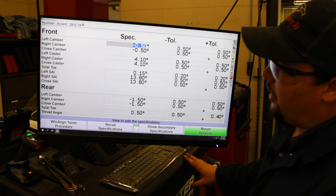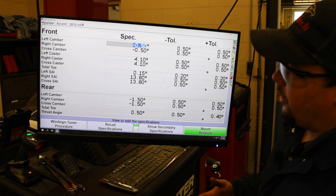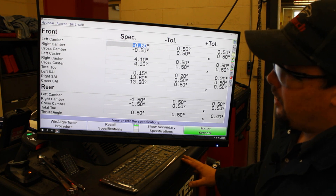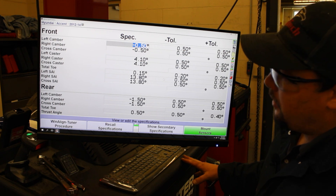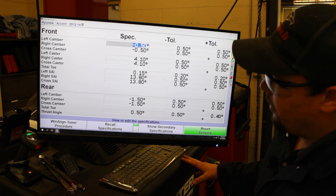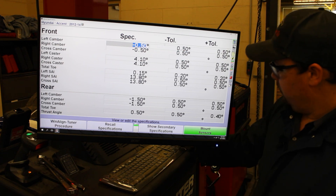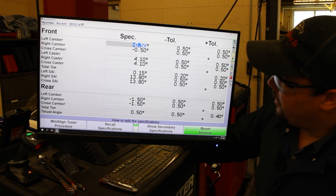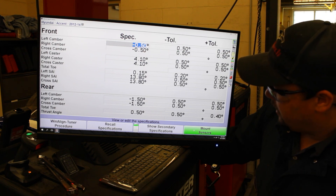Looking at our camber left and right and our cross camber, just kind of going in between both readings. Caster — left, right, and cross. Toe — we have left, right, and total. And then SAI. On the rear, looking at camber and toe — we don't have any caster reading displayed here for the rear, which is normal. So once we get to this screen right here, we're going to go ahead and hit 'Mount Sensors.'